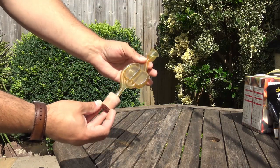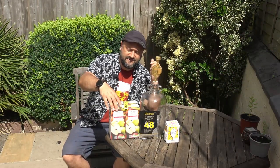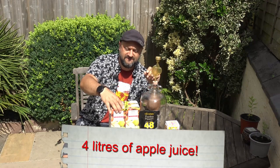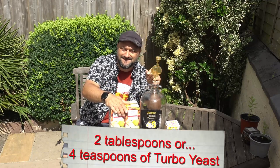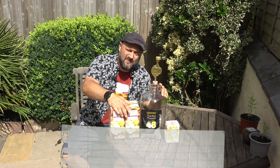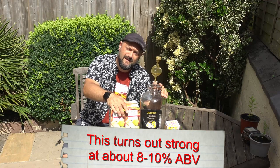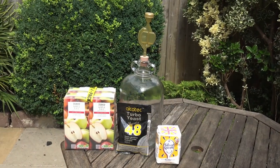What we're going to do is put probably about half a bag of sugar, these apple juices, and some water in order to drop the concentration of the apple juice a little bit, and then we're going to chuck in a couple of tablespoons of Alcotec yeast. Now we're going to wait about a week. As soon as it's stopped bubbling, we're going to decant it into some plastic bottles — some old Coke bottles — with a little bit of sugar.